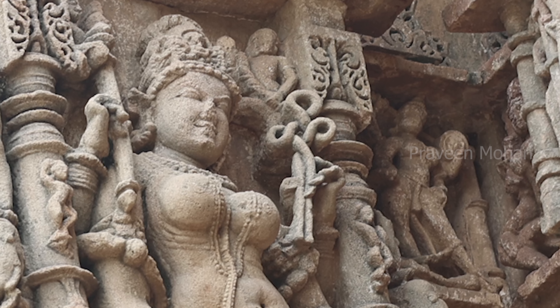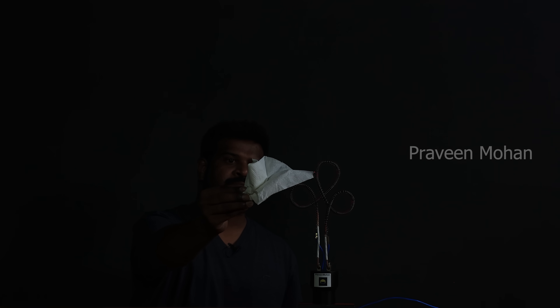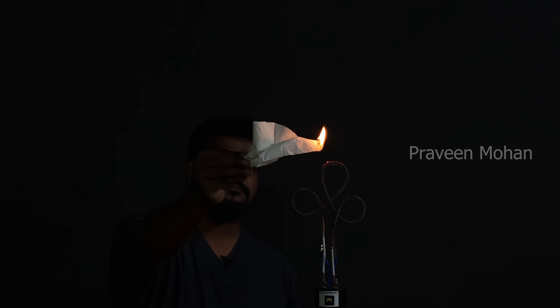So did such technology exist during ancient times? This is a very simple device — we could build it in our lab in just one day, and none of us are electrical engineers. All we need is some metal, some wires, and electricity. But how did ancient builders get electricity?